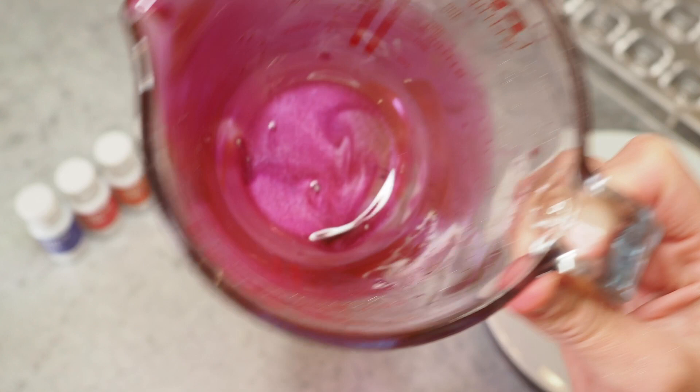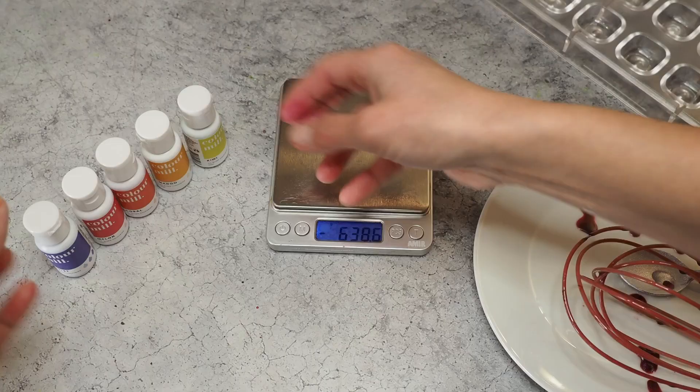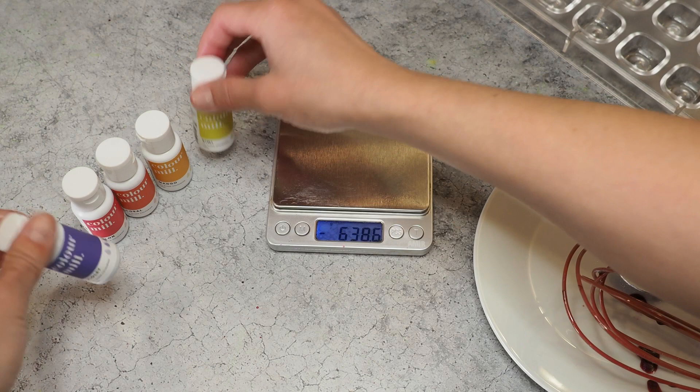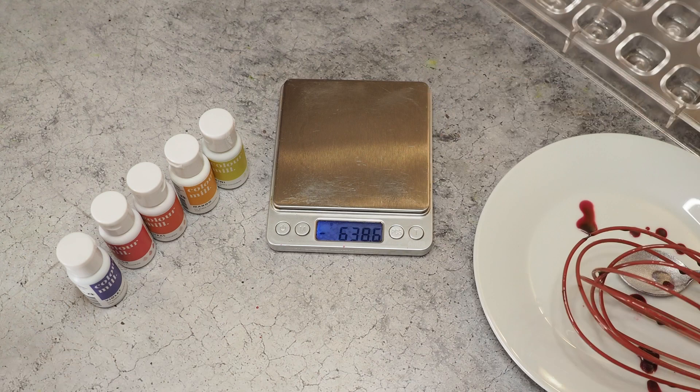It worked pretty well with the whisk — still I'd prefer an immersion blender, but for today we're going with the whisk. There's not much color sitting on the bottom so I think we're good to go. I'll do the same thing with all the other five colors and I'll let you know how much color I've been using in my cocoa butter.